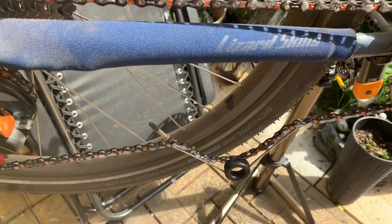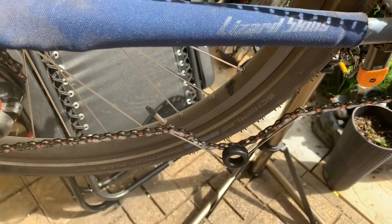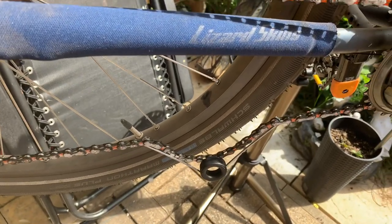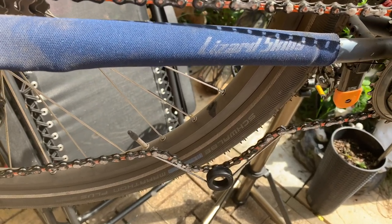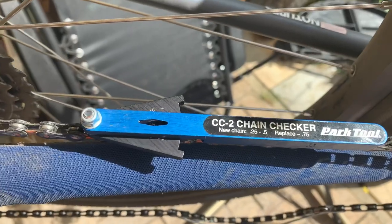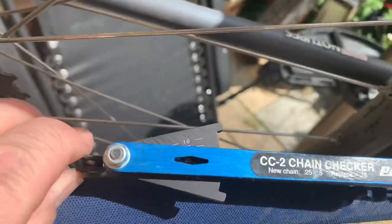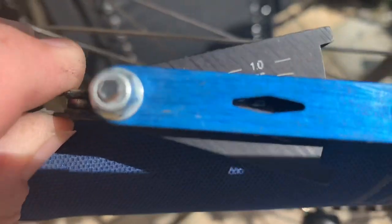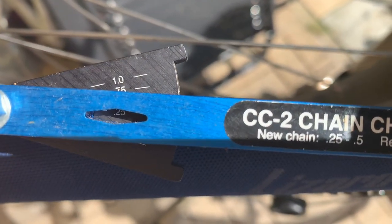That allows me to put my pliers on and pop that quick link off, taking the chain off. The wax is still melting so we're not quite there. Just a quick thought while I'm at it — I've put the chain checker on, I don't know if you can focus properly but there you go.